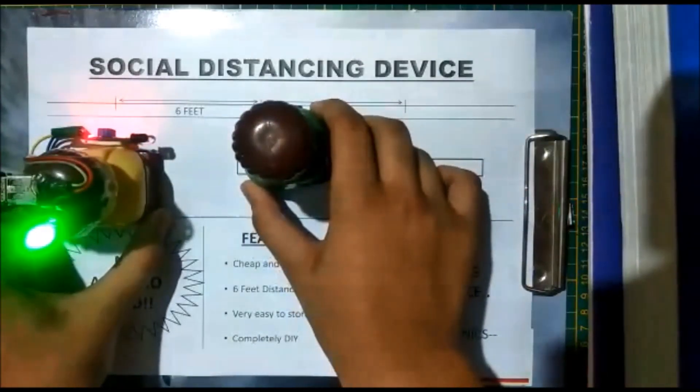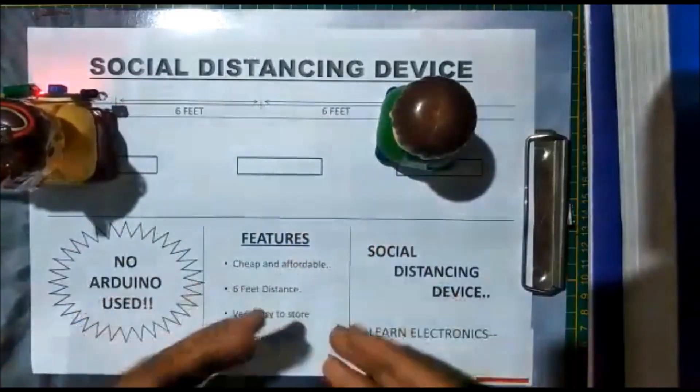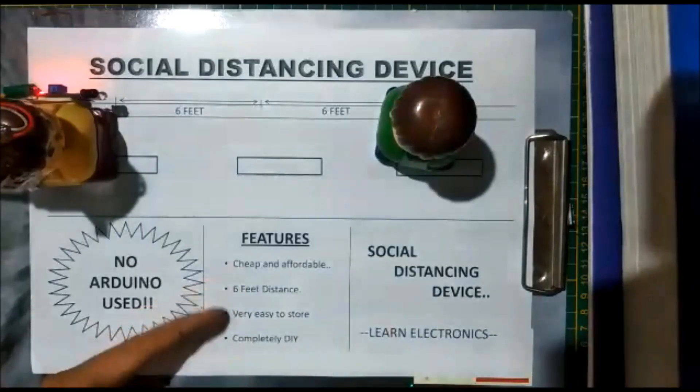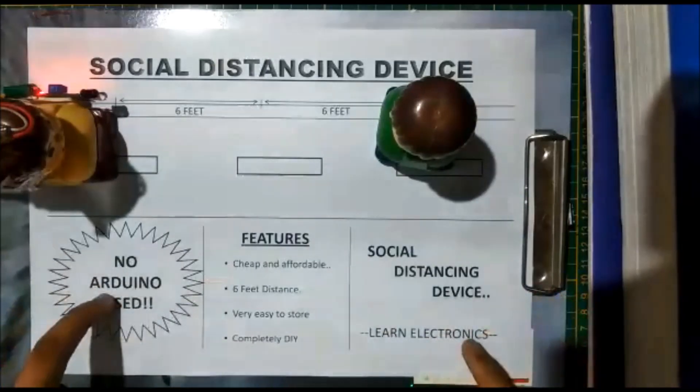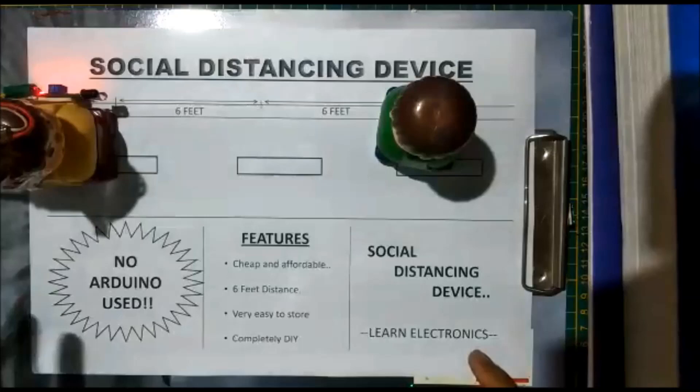Either he has to step back or the other person has to go back, so a safe distance of six feet is maintained. The features are: it's cheap and affordable, maintains six feet distance, very easy to store, completely DIY, and no Arduino is used.